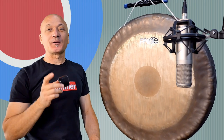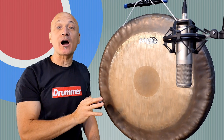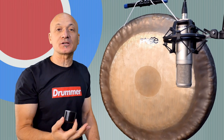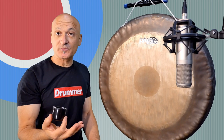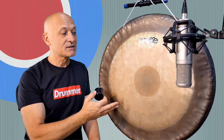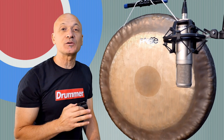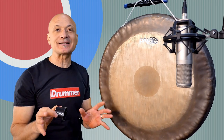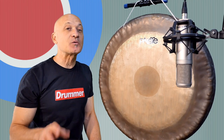Welcome, friends, to World Drum Club. I am really excited about this video because I want to share with you how, as a percussionist and musician, we can create sound effects for movies and TV shows with our instruments. This is a 26-inch Paiste symphonic gong, and I'm going to be showing you several spooky, crazy sound effects that we create using pretty much everyday objects that I think you'll find really surprising.